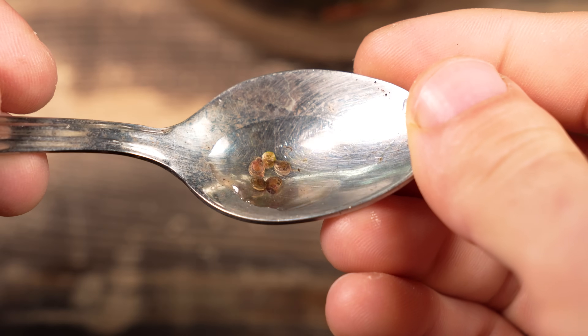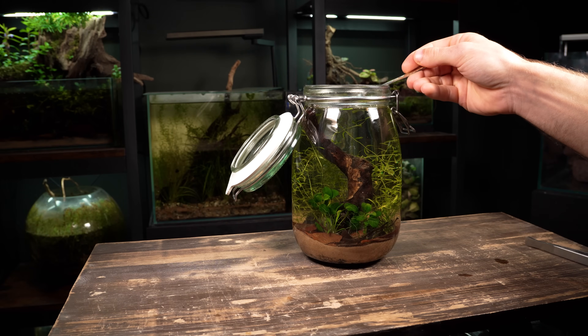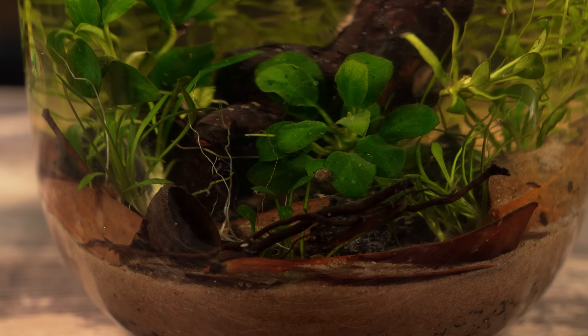Here I've got a small group of miniature aquatic snails. They won't get much bigger than this and will feed on things like algae and decaying matter throughout the jar. I would love to add some cherry shrimp as well, but I think this jar is just too small for them.